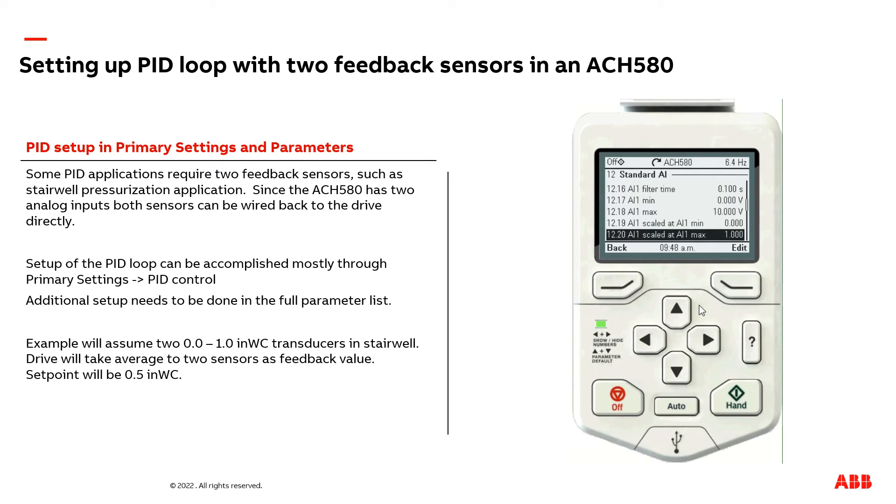If you have a transducer with a range of, for example, negative one to positive one inches of water column, you would want to make adjustments here. On AI1 you'd want to set the minimum to negative one, so that zero volts corresponds to negative one, and 10 volts corresponds to positive one. In our example, zero volts corresponds to zero inches of water column, and 10 volts corresponds to one inch of water column.